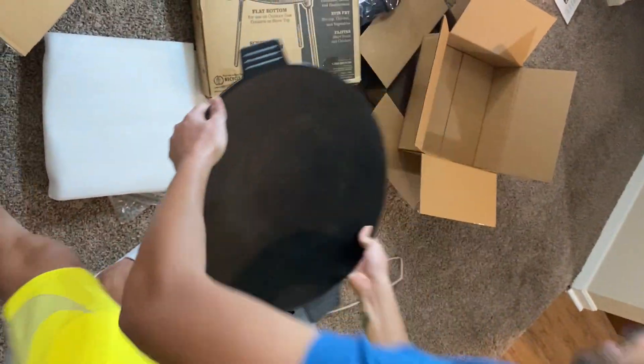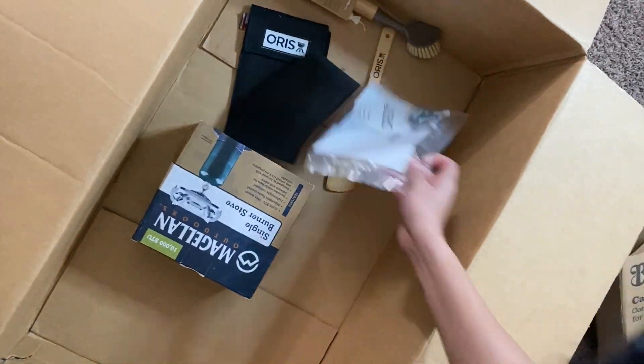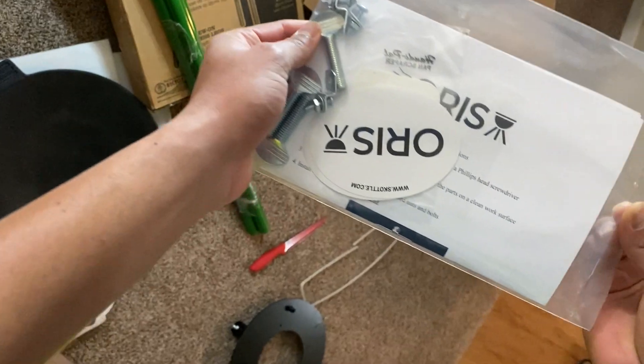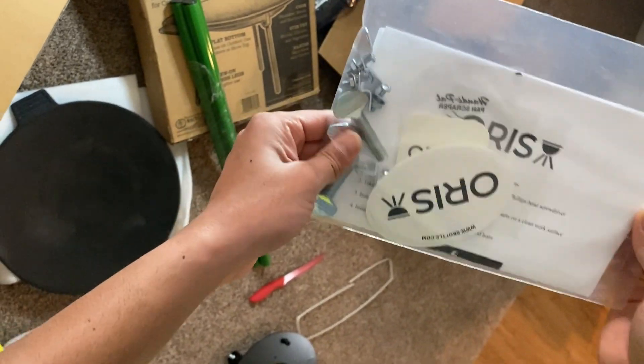This goes on top of the legs, and we'll see the installation process. I don't know how to do this yet, but we've got little screws and all the setup. I'll show you guys once it's installed.